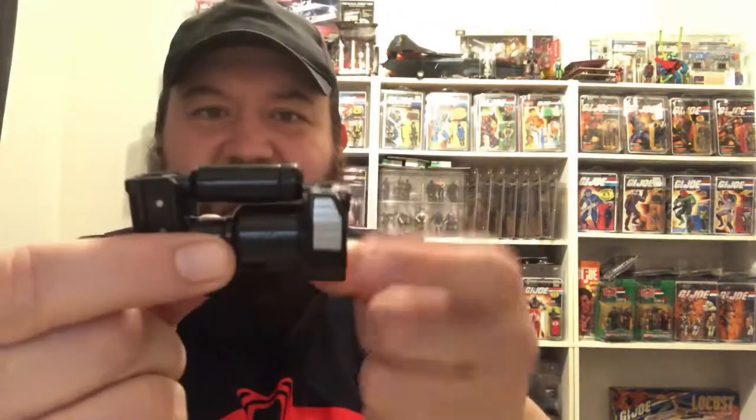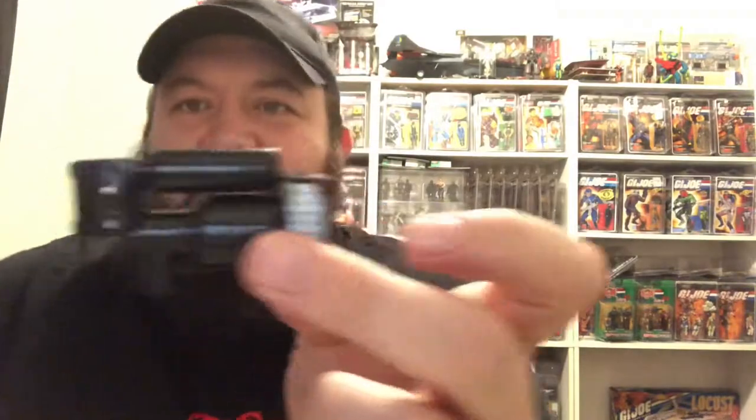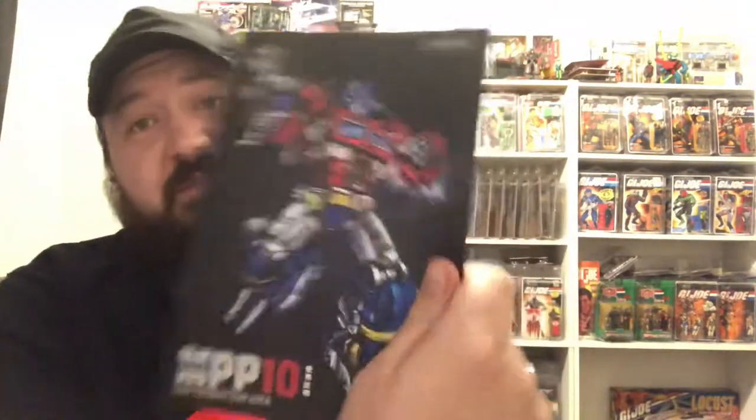At least Optimus Prime is intact. I'll put Spike back in his little hole there. When the video is done, I'll start looking online to see if I can find a replacement for him. I'm messing with the gun here, getting it to hold together. There are little tabs that make this thing hold together, and it's all spring-loaded. A little button on the back pops everything out.